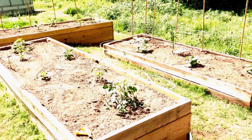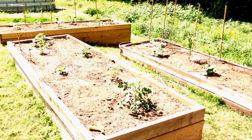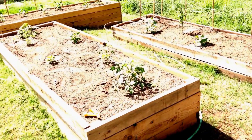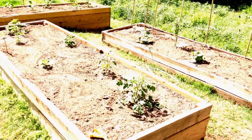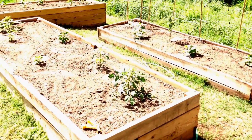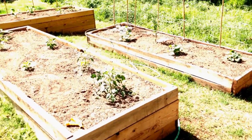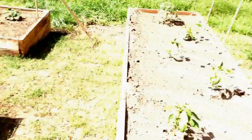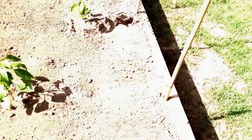I also picked off all the flower buds and the little flower clusters that were coming along, so the plant would focus its energy on putting out roots and growing taller. They might be looking a little pathetic, but other than that they've been great.